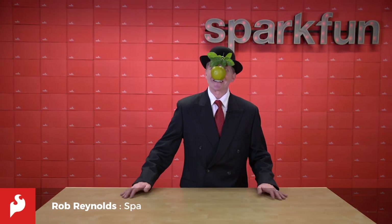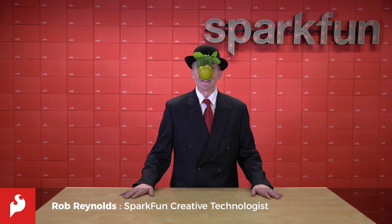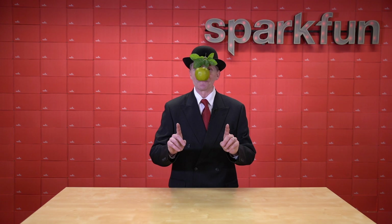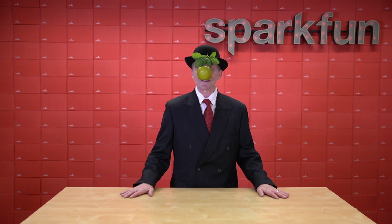Hi there, Spark fans. Rob Reynolds here. You may wonder why I'm disguised as a Dollar Store Magritte painting. Well, not really disguised, more like costumed. I am costumed because it is October, and that means Halloween is just around the corner.